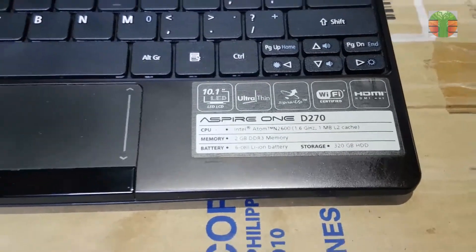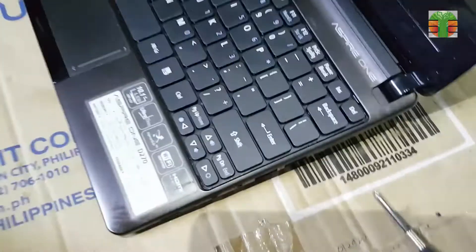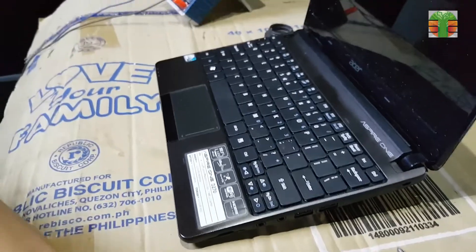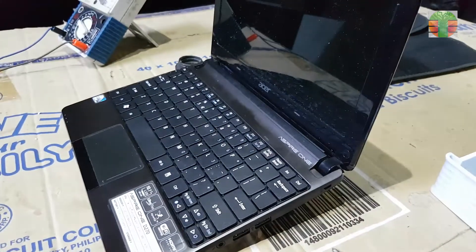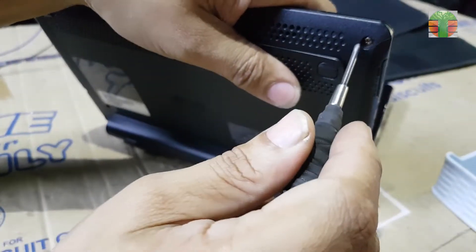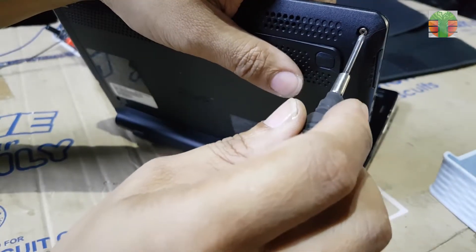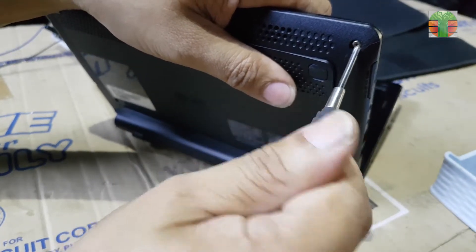Hello, good day everyone. This is Tefs. Welcome back again to our channel. In this next video is a netbook Acer Aspire 1, D270, not turning on. I will show you how to repair it, and I hope you will enjoy this video.